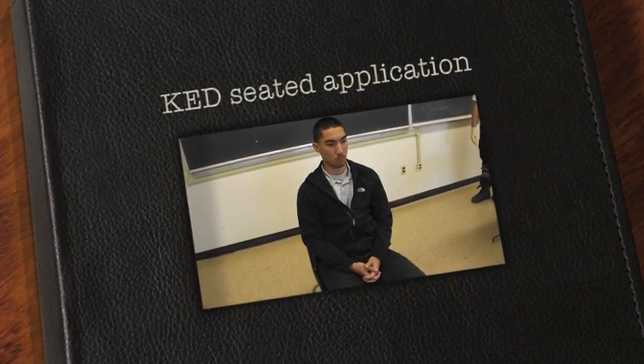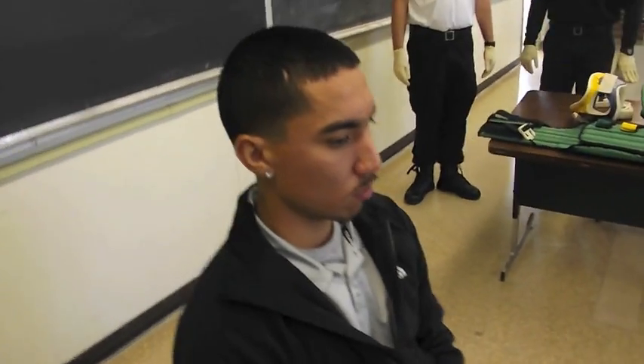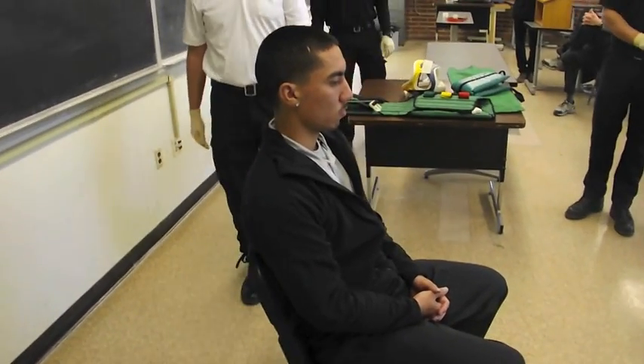Right now we're going to demonstrate the proper application of the KED. We are going to simulate that the patient has just been involved in a car accident and we're unable to have services available to extricate them.